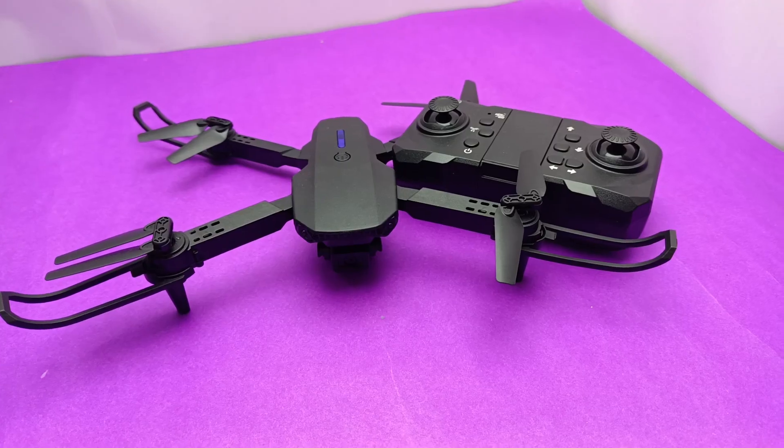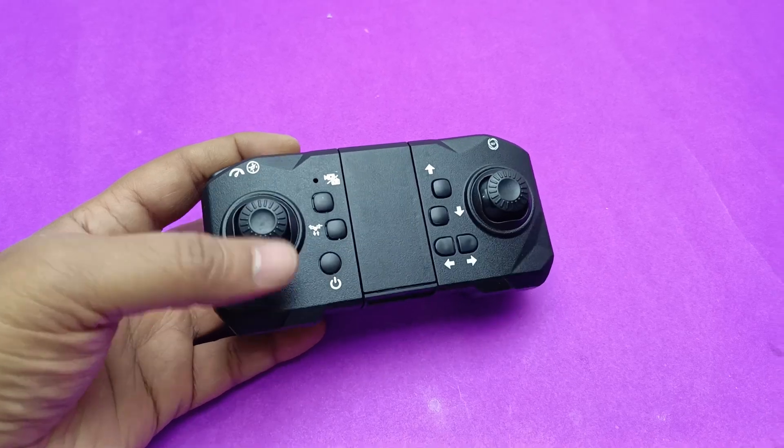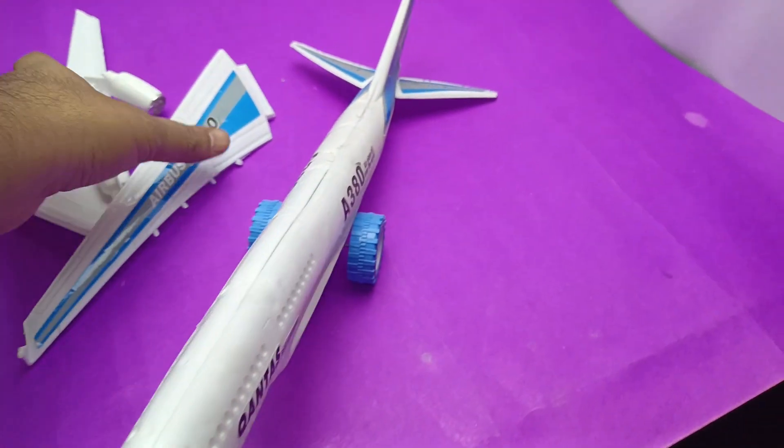But it would be quite costly. If the drone's entire system gets messed up, it won't fly again. But hey, sacrifices must be made for experiments.